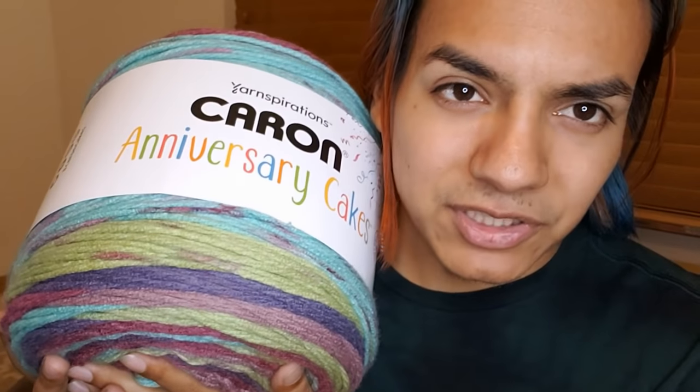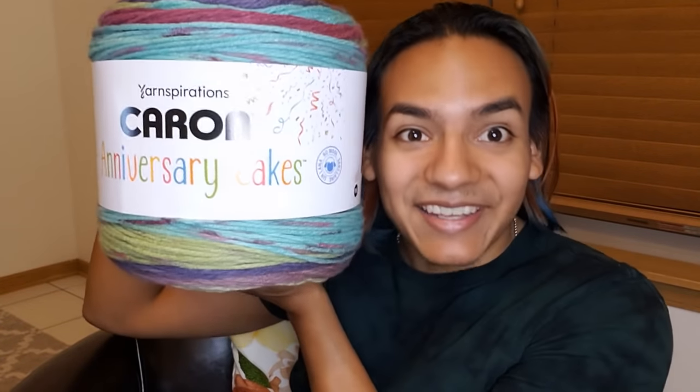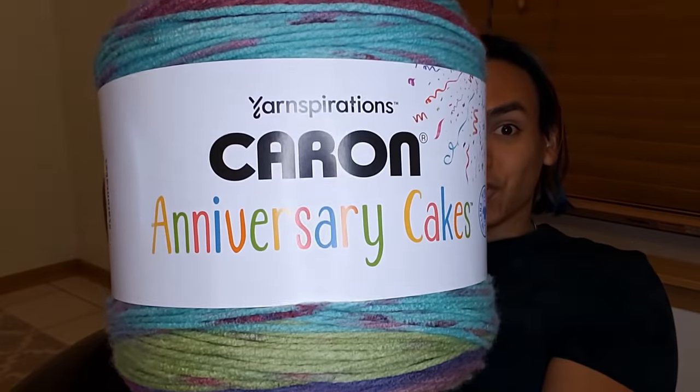A little bit of context — these cakes, this isn't actually the first time they came out. They came out as a test run a few months ago. They literally only selected very small amounts of Michael's stores and they got them. This is the biggest ball of yarn I've ever seen — on camera it looks big, but compare it to my head. Let me go get an original cake so I can compare it.